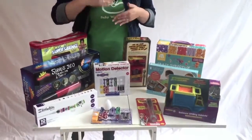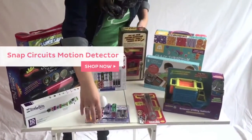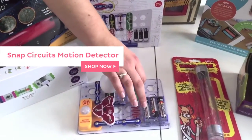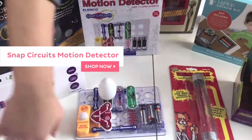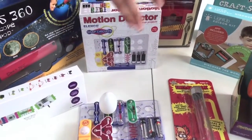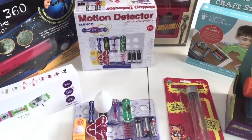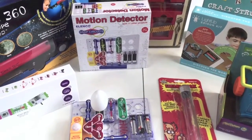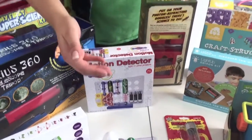It's a new product from our Snap Circuits line by Elenco. Really cool — I made this motion detector. It also has a light detector, so it's going to make noise every time there's motion, or light up. There are a bunch of different variations of this product. It comes with really great directions on which circuits to change to make a different product. Really fun — ages 8 to 108 recommended. Really fun stuff for your little engineer.